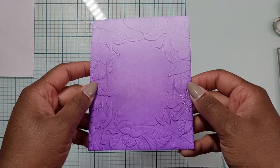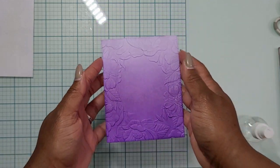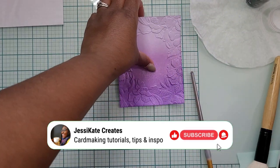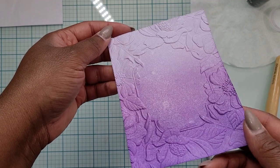The next day I decided I wanted to add some sparkle, so I used my DIY mica spray which is just Perfect Pearls and water, but I forgot to record it. Here you can see what it looks like after I'd sprayed the panel and it had dried — it just has the most gorgeous glitter and shimmer and sparkle to it.